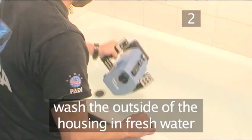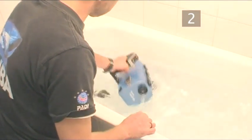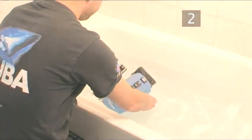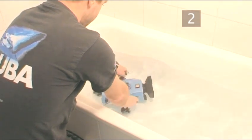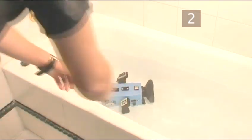Most importantly, wash the outer housing after every use in fresh water. You mustn't let salt water dry on the joints of the controls and metal fittings.